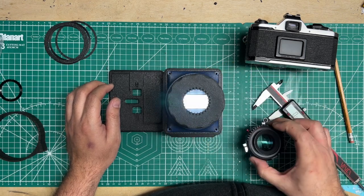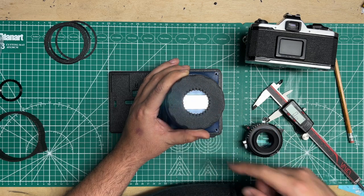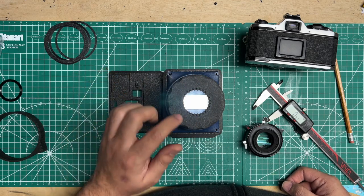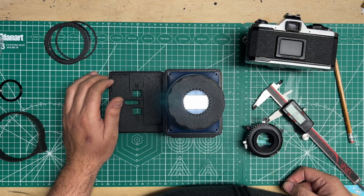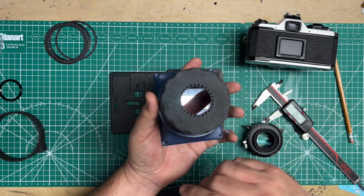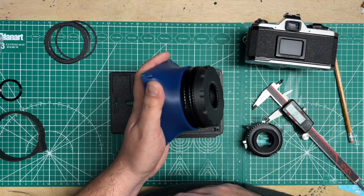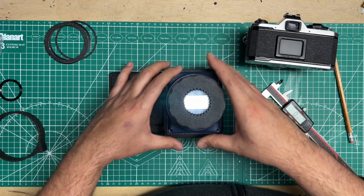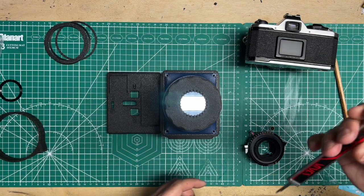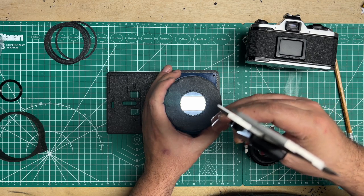If you didn't quite reach infinity, the options are to print a new lens board if you have access to that, or sand this one down evenly. The most you could sand it is probably about half a millimeter before you start getting into the internals. If you need to go deeper than half a millimeter, you could sand the lens board by half a millimeter and then take the helicoid off and sand that another half millimeter — but one millimeter total is a lot, and I don't think you'll ever be that far off.